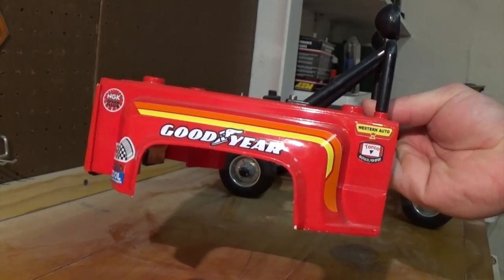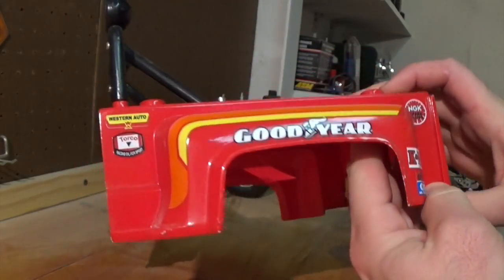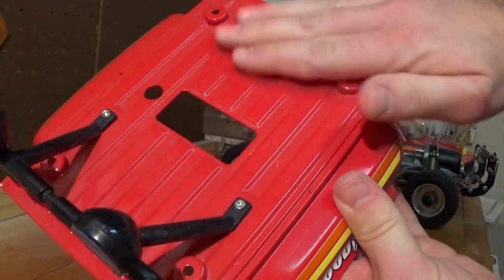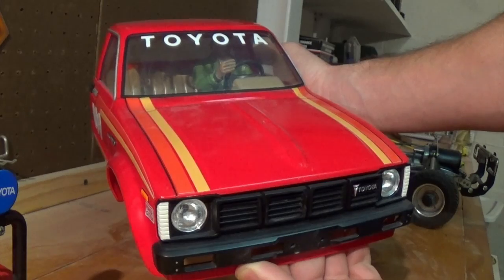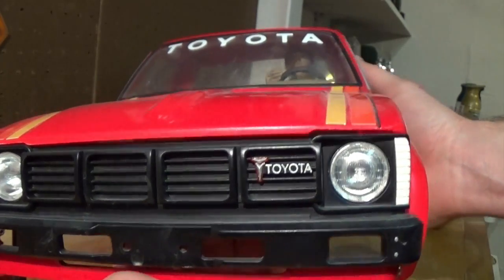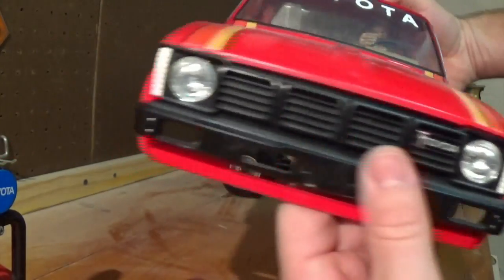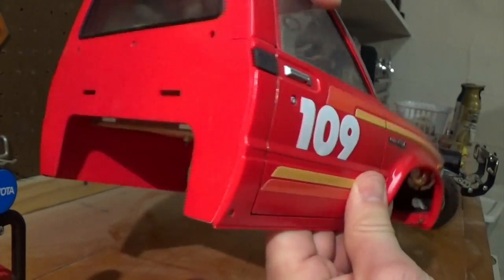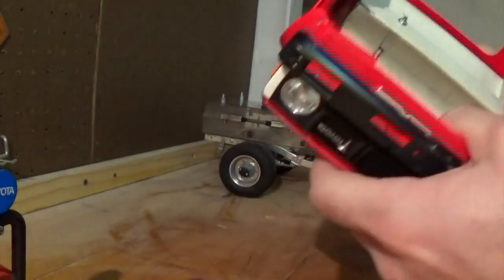Here's a close-up of the bed. It's a little dusty from sitting on my shelf. Close-up of the cab. And the driver.